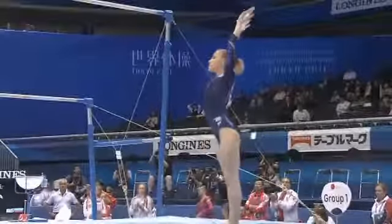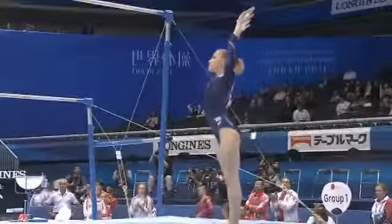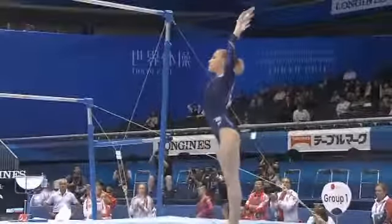Good bonus for linking the moves, but she was at a bit of a standstill by the time she got there. Hits that handstand at the end, winds up into the dismount — full twisting double back.